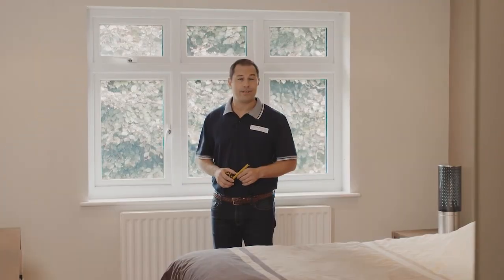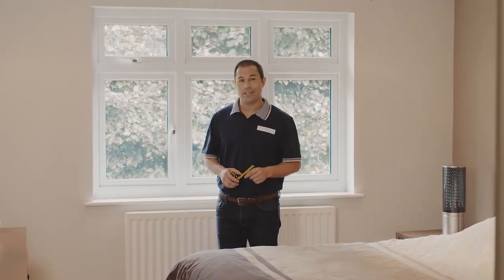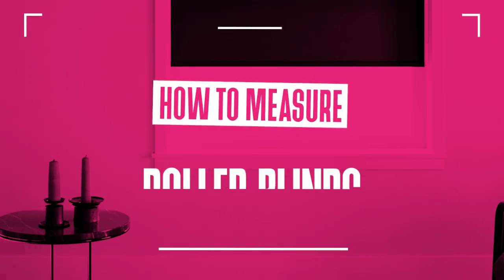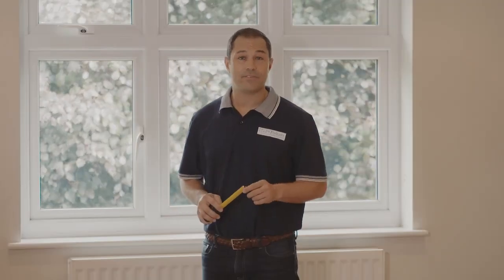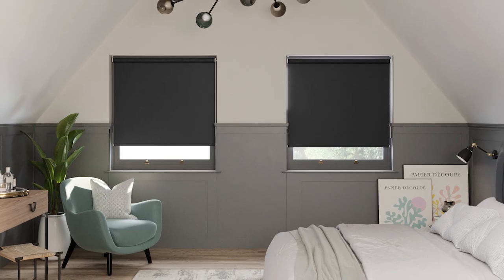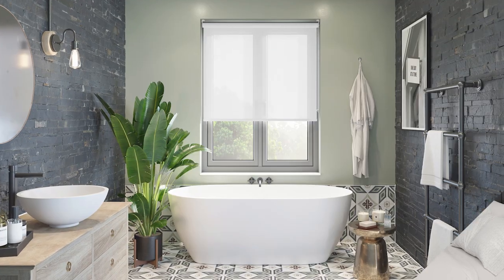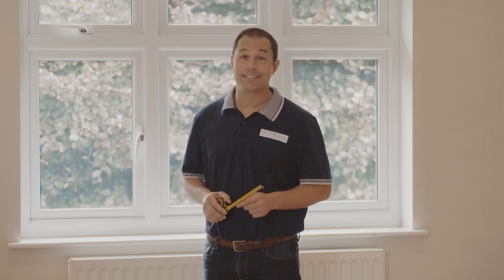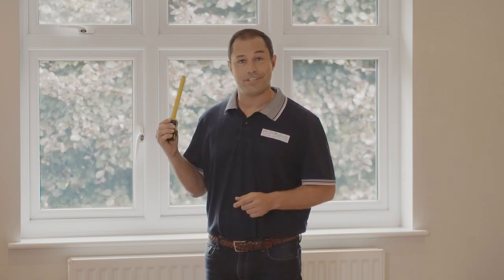Hi, I'm Kev from 24-7 Blinds and in this video we're going to take a look at how to measure your window for roller blinds. Roller blinds are a quick and inexpensive way of covering a window, but they're also great if you want to add a splash of colour, texture, or a design statement to any room. Once you have your measurements saved, swapping or personalising these blinds can be a great way to freshen up a room's style throughout the year. So let's get started and take a look at what you're going to need.